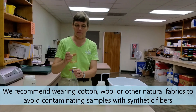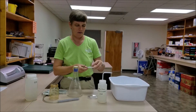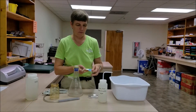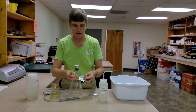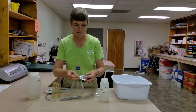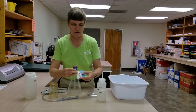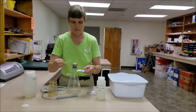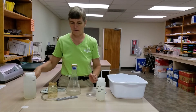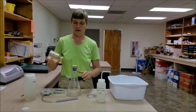Our first step is to insert a piece of filter paper into our filter funnel. We want to make sure that we remove the thin piece of paper overlying our filter paper and discard it. Then take our filter paper with the grid lines and place it on the base of the filter funnel holder so that the grid lines are facing up.